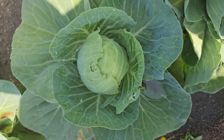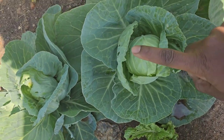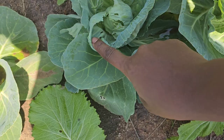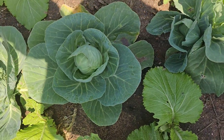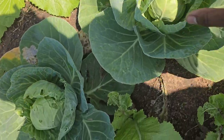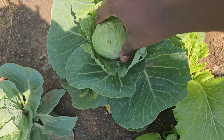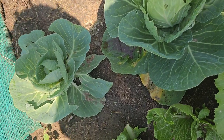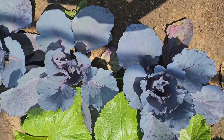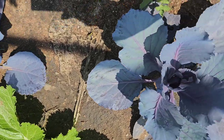As you can see in this video, some of the cabbages are already starting to form some firm heads. If you take a closer look, you can see some of them have a firm head. This year I'm growing two varieties of baby cabbages.